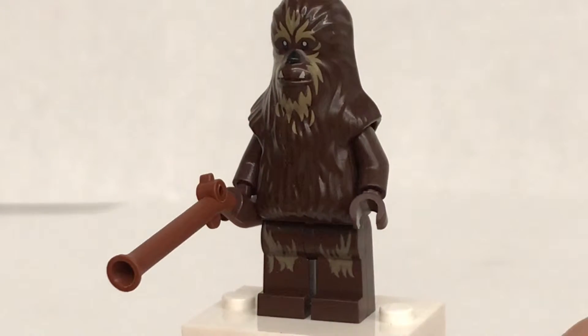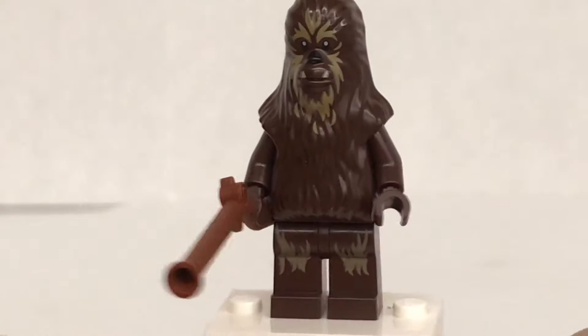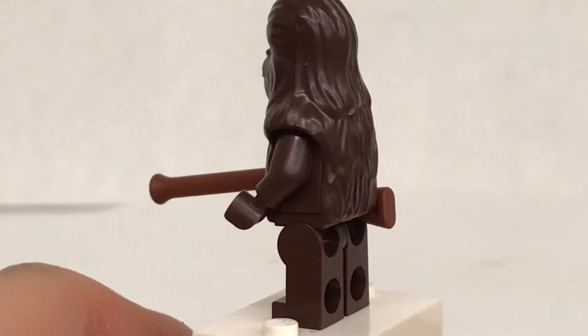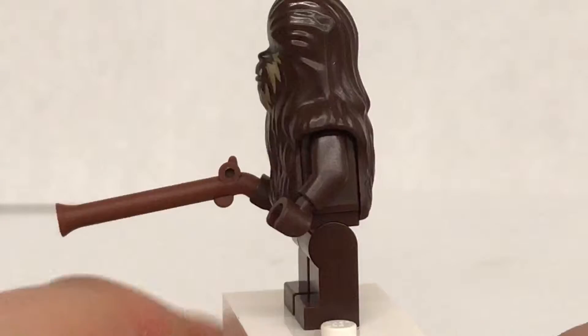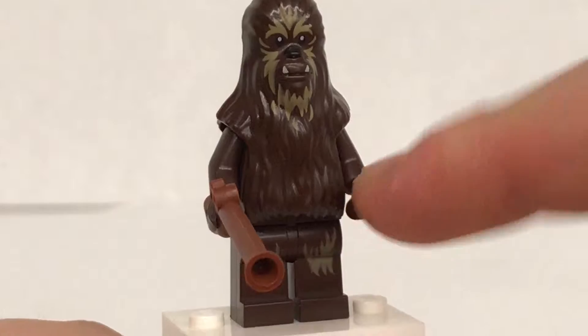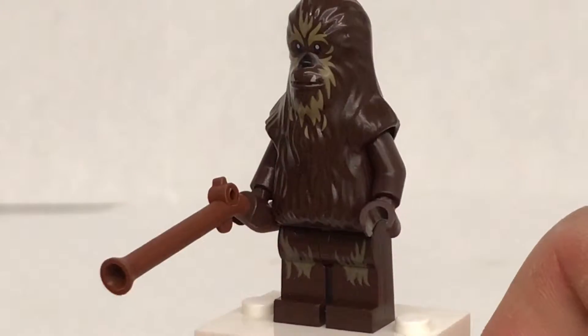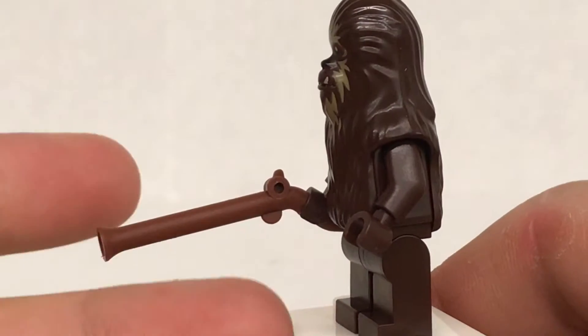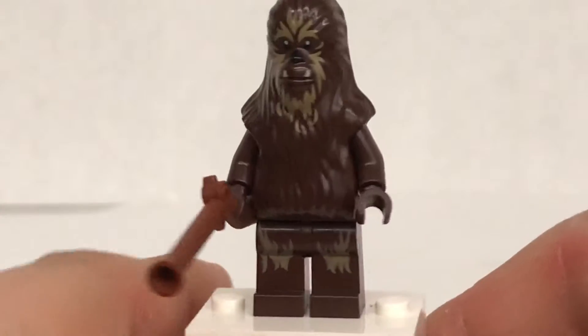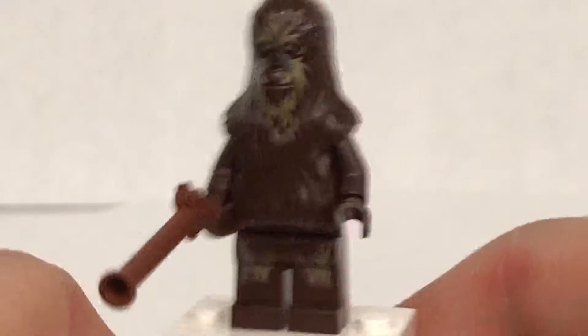If you get a Wookiee Warrior in this set, we might as well just call him Chief Tarful. I really like this figure. It uses the same mold as Chewbacca — actually, it's basically Chewbacca, but he does not have the bandolier. He does have a nice little rifle gun, which isn't the easiest piece to find nowadays. Really cool figure overall.